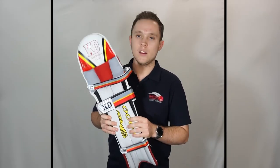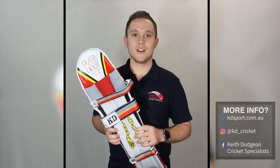If you'd like to find out more information on the rest of our KD batting pads range, be sure to head to our website at kdsport.com.au or head to our Facebook and Instagram pages at Keith Dutton Cricket. Thanks guys for watching and I'll see you in the next video.